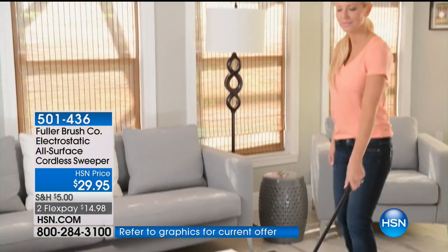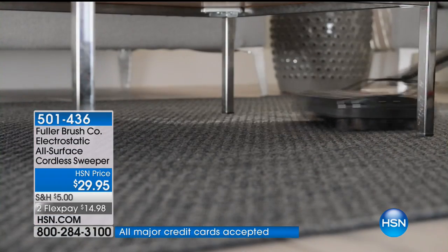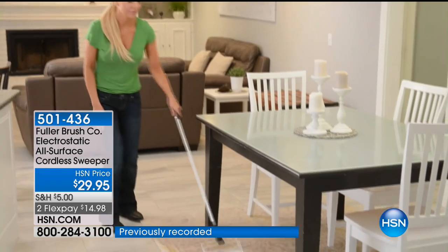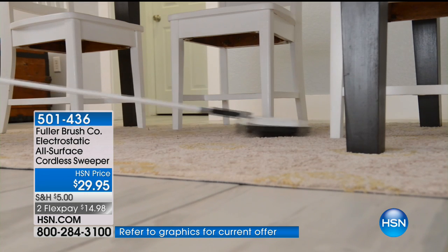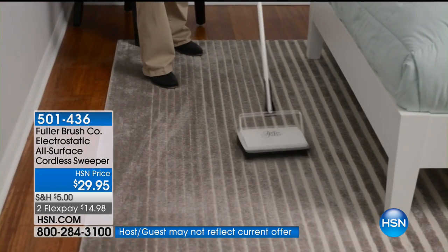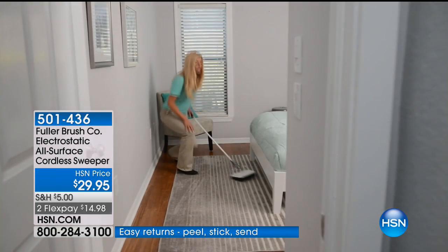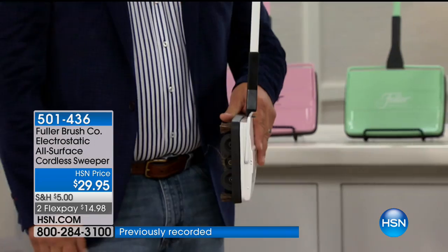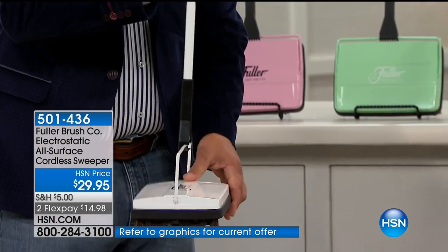At just over two and a half pounds, what about doing your stairs? This is such a quick and easy way to get up and down the stairs. It's got a small footprint so it easily goes up your stair treads. With that electrostatic charge, literally anything it rolls over gets picked up. The handle folds flat, so you can easily get underneath furniture — under a couch or under the bed where you normally can't get a big heavy vacuum cleaner. For storage, it folds up flat so you could store this right next to your refrigerator or next to a piece of furniture where it's out of the way, but always there when you want it.